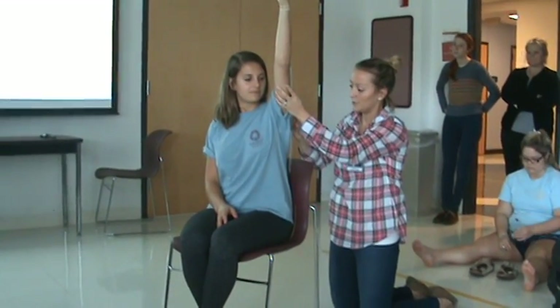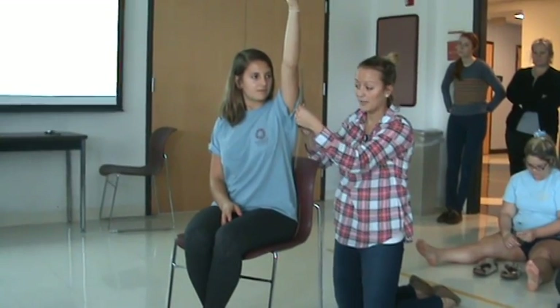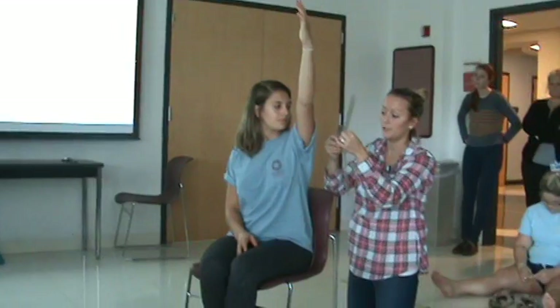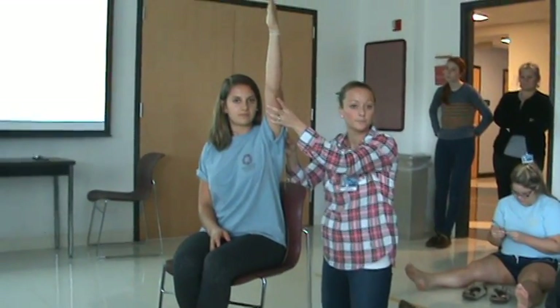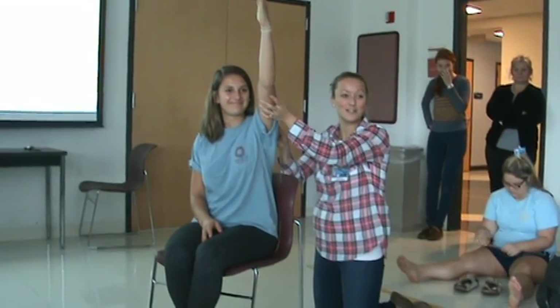I'm going to look at my goniometer, pinch it so it doesn't move, and read: 140 degrees of glenohumeral flexion.